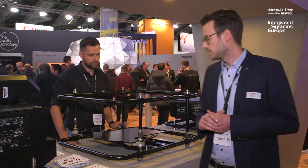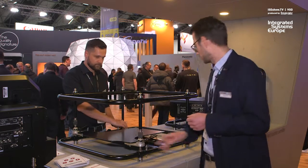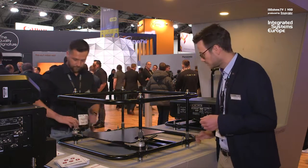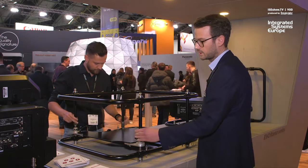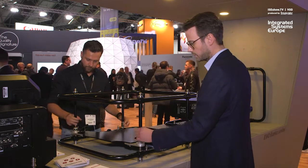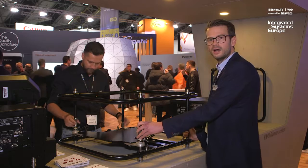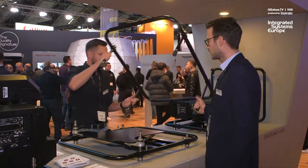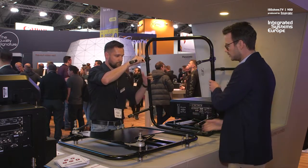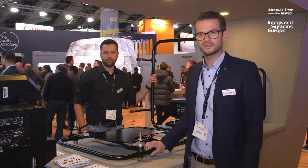With the Evo frame we can quite easily remove the upper part of the frame, as we can demonstrate here. We just have to loosen those screws, remove them, and we can quite easily lift off the upper part of the frame. Then we are good to go to use the lower part of the frame with ultra short throw lenses.